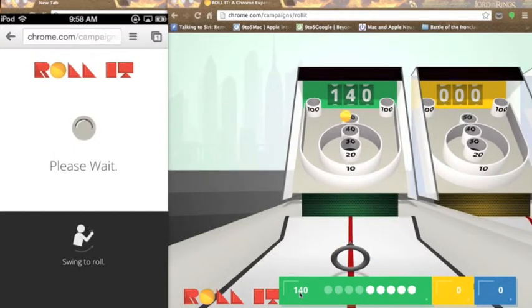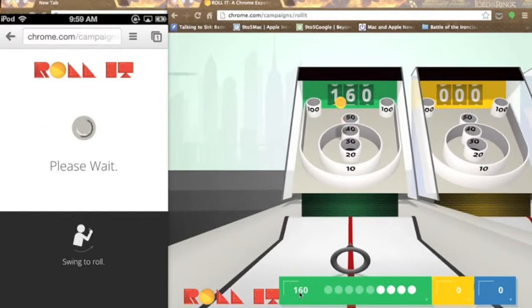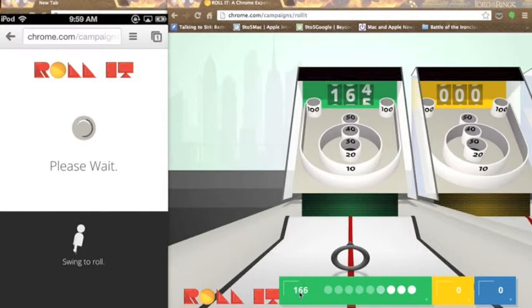It's a really neat challenge — definitely is challenging. I do find though that, as I said before, it doesn't always catch the swing; it's not the most responsive. I sometimes have to swing about two times in order for it to register. And the aiming doesn't work that great either. But it's still a neat experiment and I would definitely recommend checking it out.